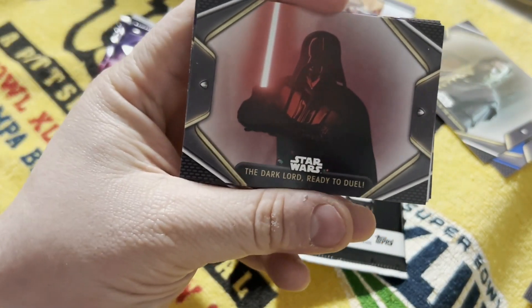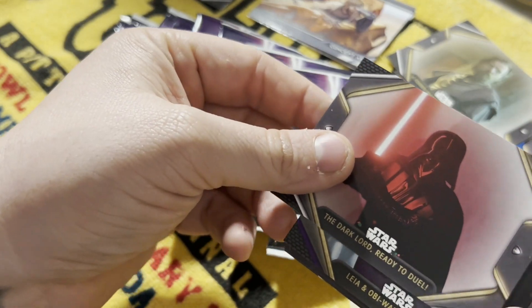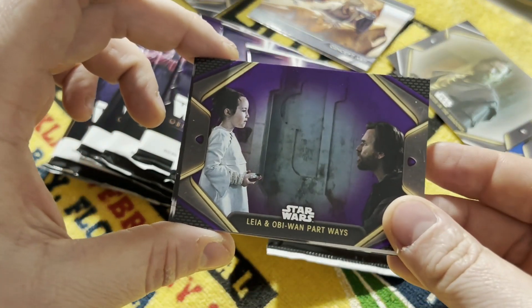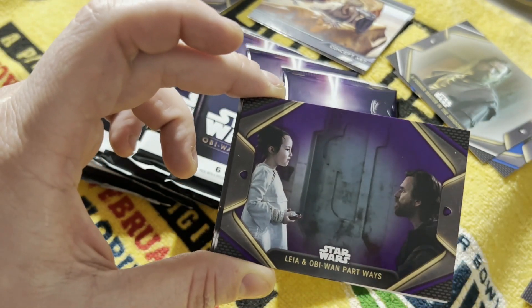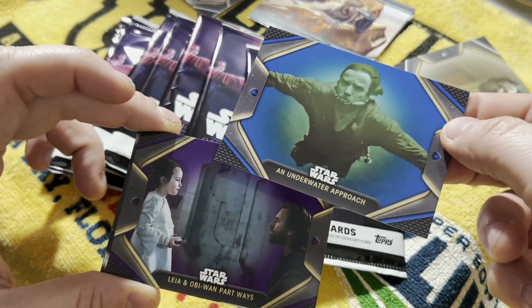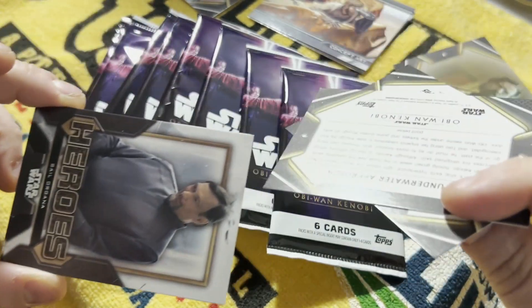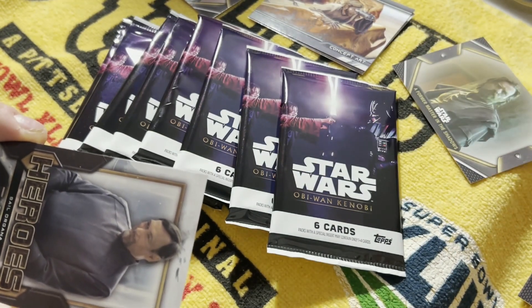Next pack, we do get another Darth Vader, which is awesome. Leia and Obi-Wan. And it does look like this might be a parallel because it looks like purple around there. So I'm assuming that means this one's a blue parallel. Doesn't actually say on the back, but yeah, I'm going to assume that those are parallels.